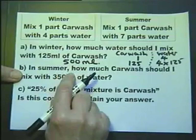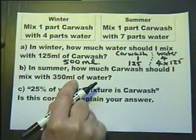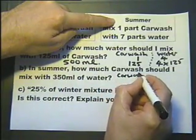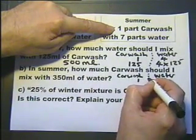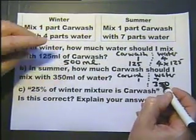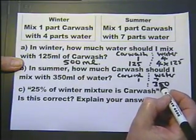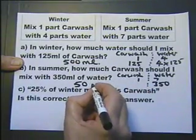In summer, how much car wash should I mix with 350 millilitres of water? In summer, car wash to water is in a ratio of 1 to 7, and I'm going to use 350 millilitres of water. So if I divide 350 by 7, I'll get the one part, which is the car wash.